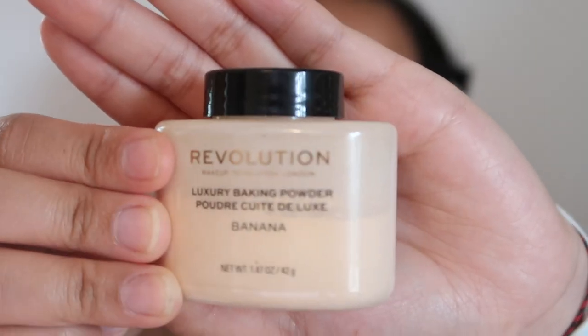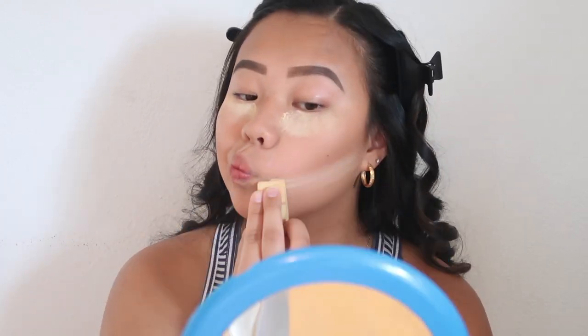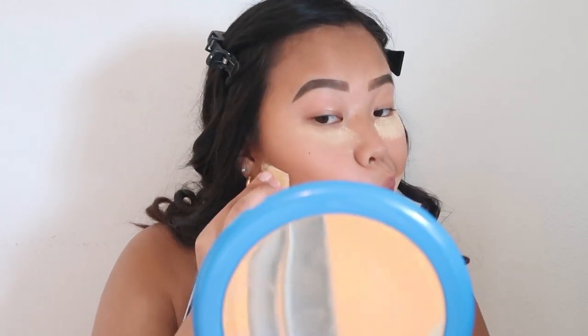I still look a little crazy — this is when I bake. I'm using the Makeup Revolution Banana Powder and some cheap makeup sponges. Now that some time has passed, I'm gonna go ahead and powder off the powder.